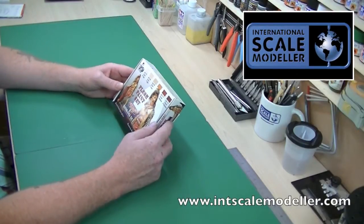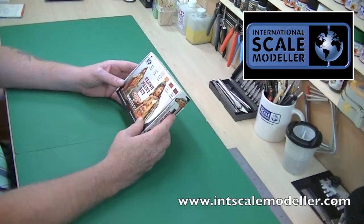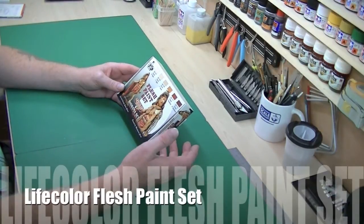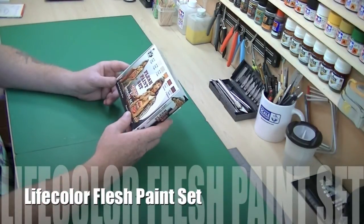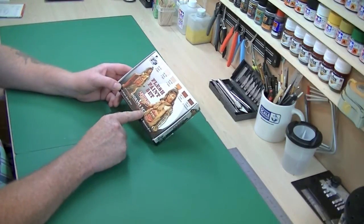A very quick review on a set of paints I bought for the non-military figure group build. I'm doing a Judge Dredd — there's not much of a face on it — but I do have other figures that will need a lot of flesh painting. They're in a 2000 AD range as well, so I thought I'd treat myself to this flesh paint set, which is a Life Color flesh paint diorama set.